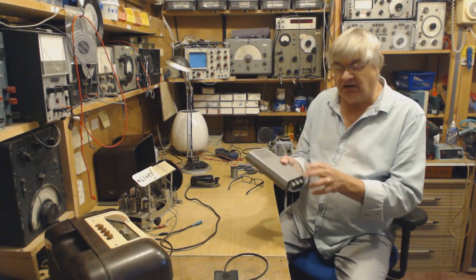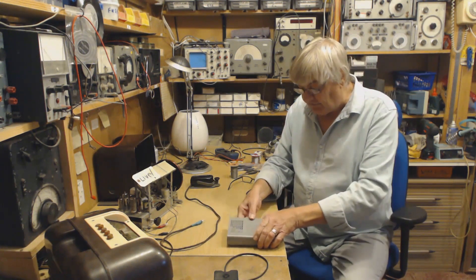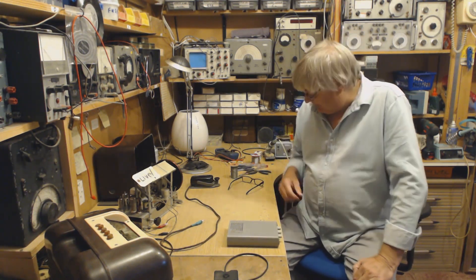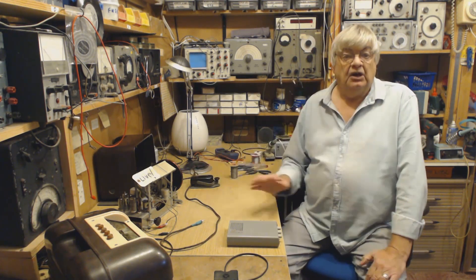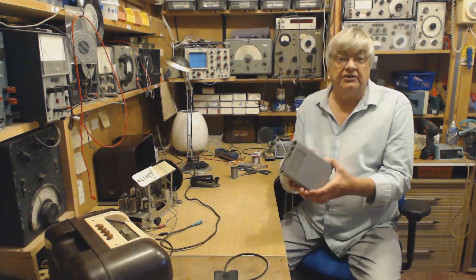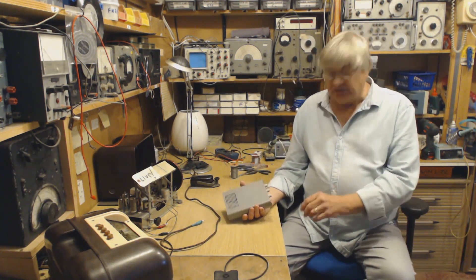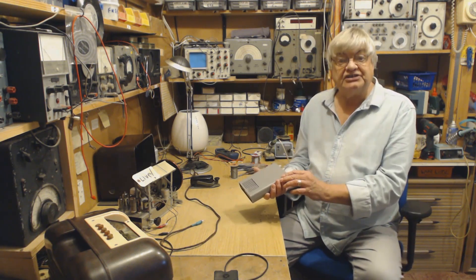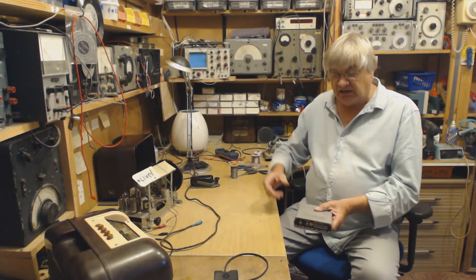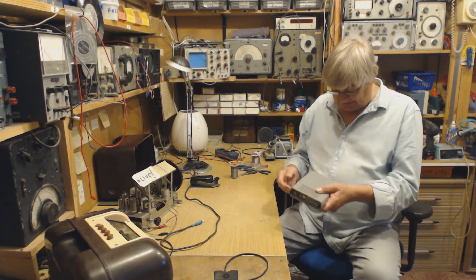I know quite a few of you will say 'I have one of those' or 'I've still got one of those' from a long time ago — many, many decades ago. When I first learnt Morse I got one of these. This isn't the original, unfortunately. When I passed the Morse exam I went to North Forland Radio — the radio officer took the exam, he sent Morse and I had to write it down, and I sent Morse to him, and I passed, fortunately.